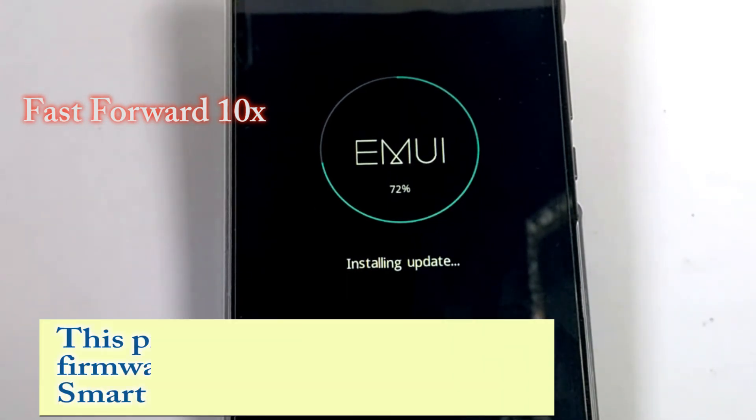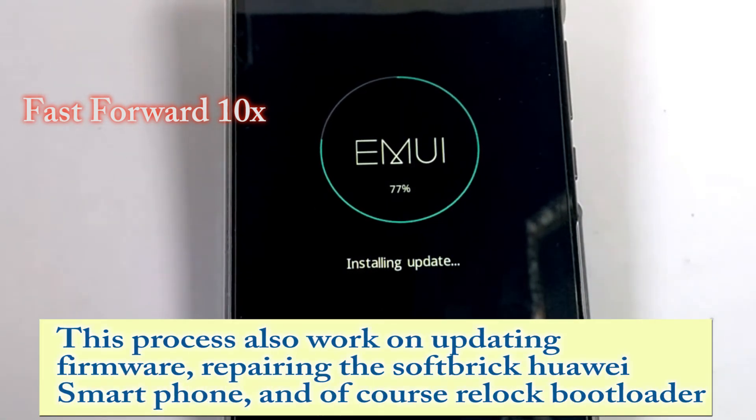This process also works for updating firmware, repairing a soft-bricked Huawei smartphone, and of course, re-locking the bootloader.